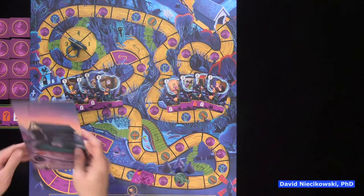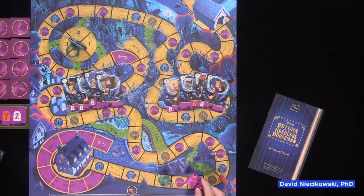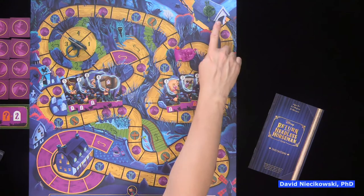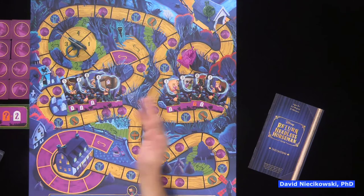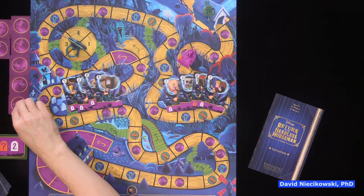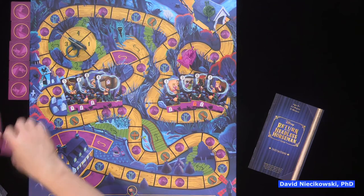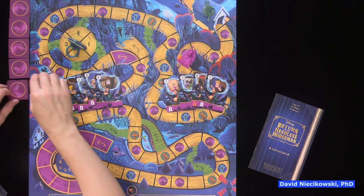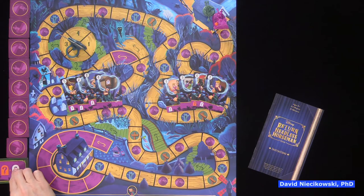These are called scare spaces. It's possible to flip two tiles if Ichabod lands on one, then the headless horseman passes Ichabod and flips up a second. At the very end, if Ichabod gets to the bridge, the headless horseman still gets a turn, and if he passes Ichabod, another tile flips. You can lose at the very last minute.